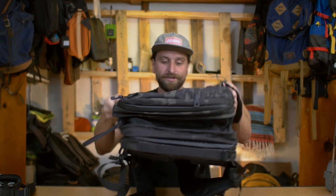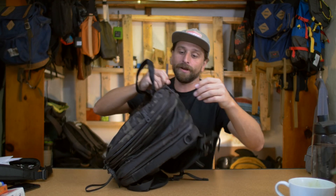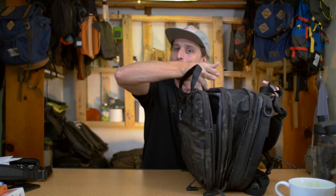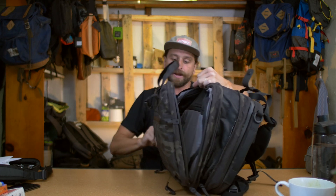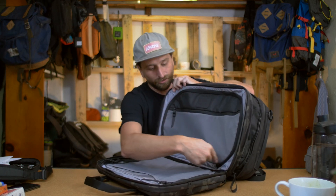That hidden zipper is the expansion — pull it out and boom, you get an extra 10 liters, going from a 20-liter daily carry bag to a 30-liter minimal travel bag. There are essentially three parts to this bag — four if you count the expansion: the front zipper pocket, the main compartment, and the laptop compartment in the back with compression in between.